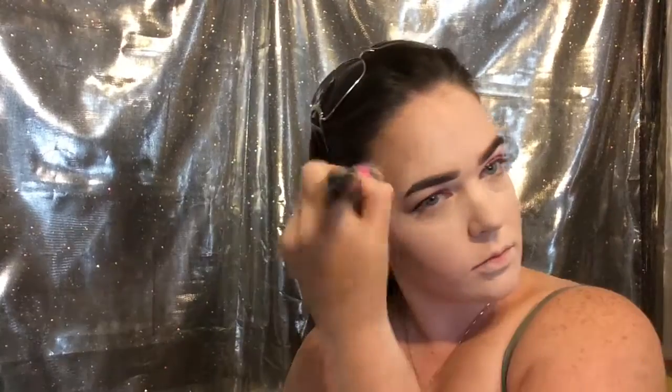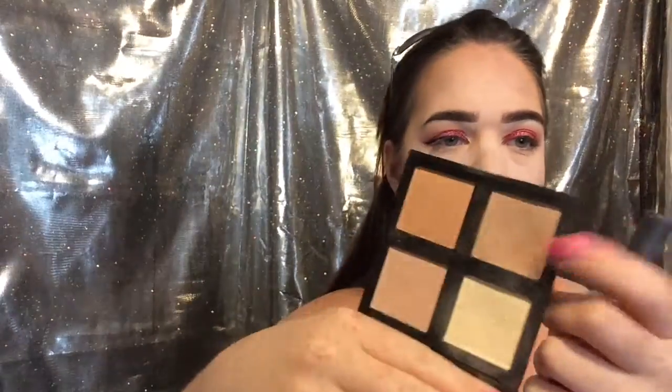Now I'm going to contour my face with the NYX taupe blush — this is an awesome contour color for pale skin. I'm putting that in the hollows of my cheeks, around my temples, and on my jawline. I don't contour my nose because I really like the shape of it. Then going in with the illuminating palette taking the tannish shade to contour — I don't actually find it very illuminating — and that yellowy shade to cut the cheekbones.